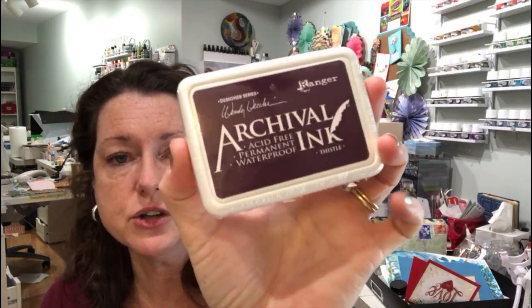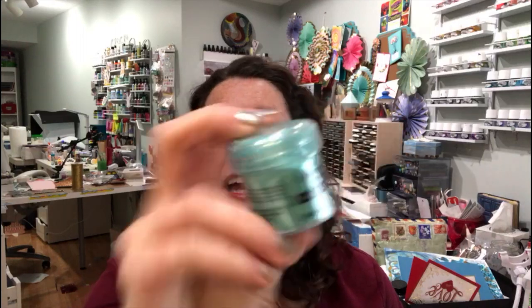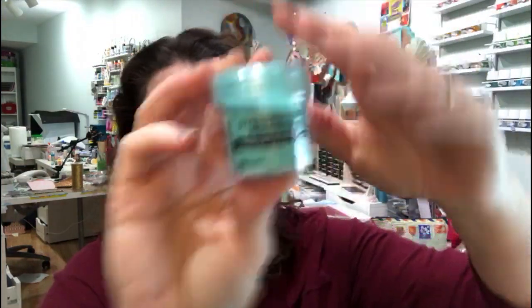We also got a new color of Wendy Vecky ink in Thistle Archival, and a new distress oxide in Mermaid Lagoon — I happen to love this color and I'm really glad it's out in an oxide now. And we got embossing tinsel — embossing powder in aqua tinsel — which is the perfect color for my studio.